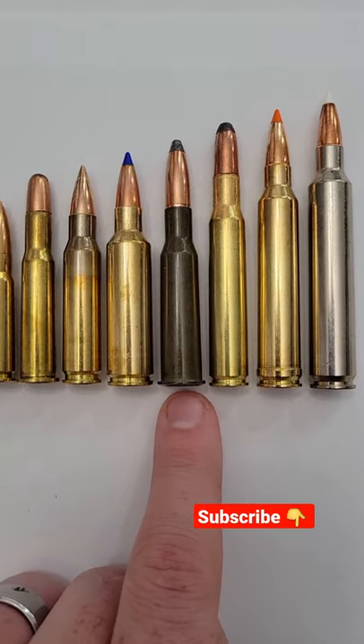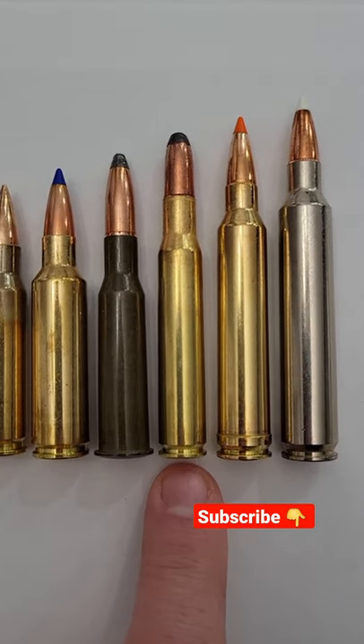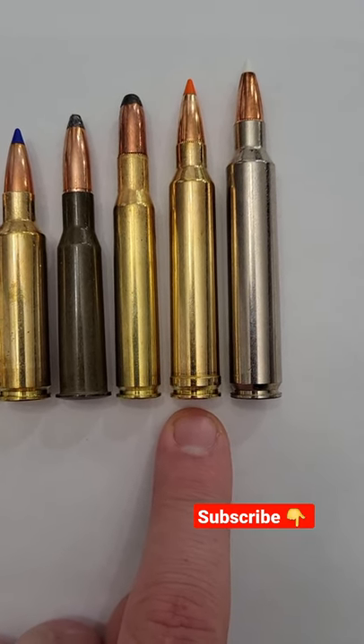This one — that's a 7.62 by 54R, goes in a Mosin. This one is a 30-06 — that round tip, that's a Core-Lokt round. This one, second to last, that is a 300 Win Mag — that orange tip, that's a Norma Tipstrike.